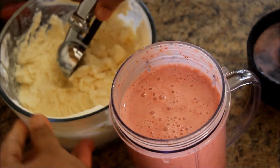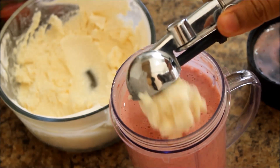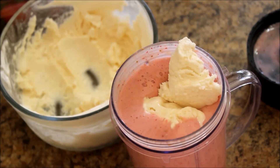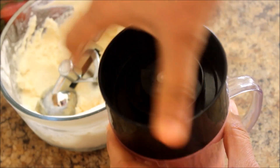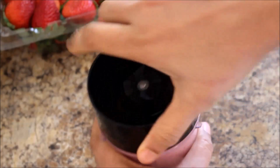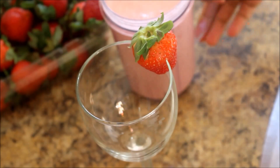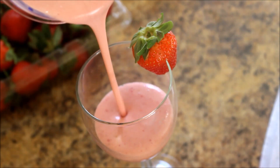Add a little ice cream. Add the strawberry milkshake.